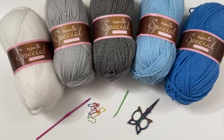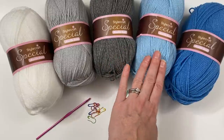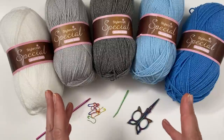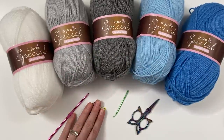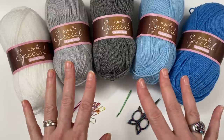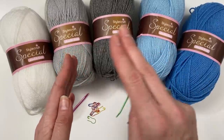For this blanket I am using a selection of five colours of Starcraft Special DK. There is white, silver, grey, cloud blue and aster. Starcraft Special DK is normally a four hook, but as you know I always use a three and a half - so use the hook that you normally use for this yarn. I've got some stitch markers, a darning needle and some scissors. We have four sides to do each time.